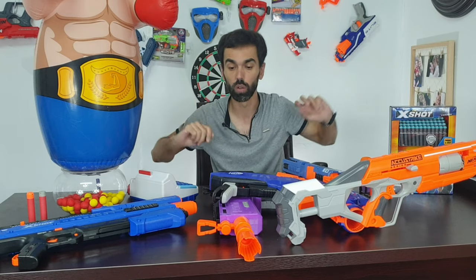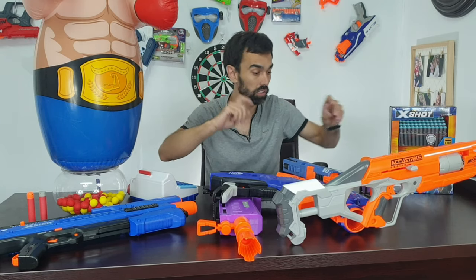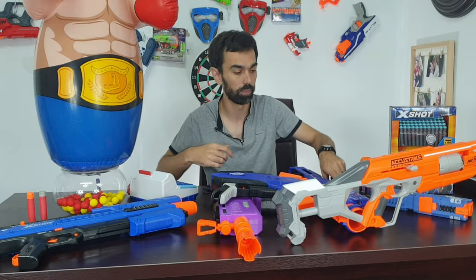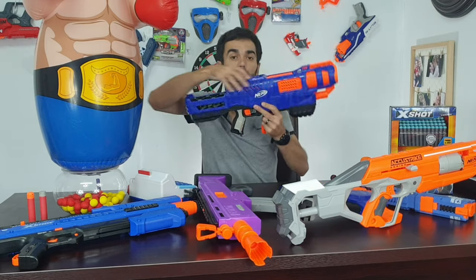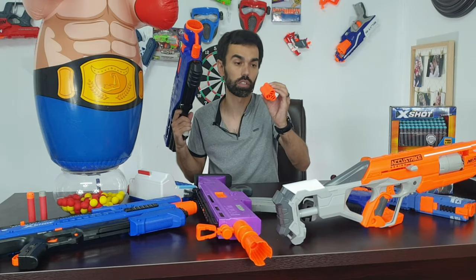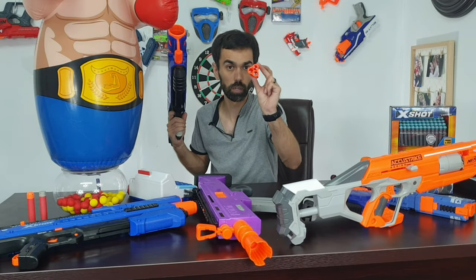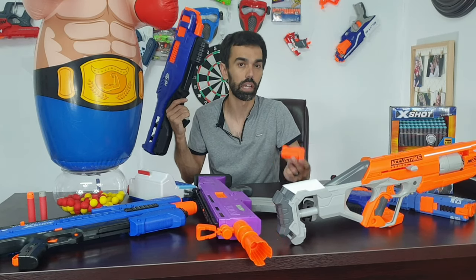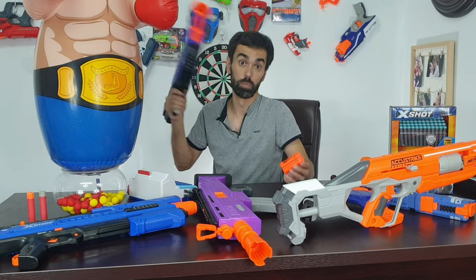First of all, what is a sniper? A sniper is a gun that shoots one shot at a time — straight, with power. This is one of my top five, but it's a shotgun. It shoots three bullets at a time, it doesn't have decent sights, so it doesn't fall into the sniper category. It's excellent, but not a sniper.